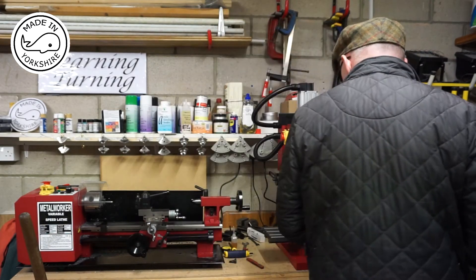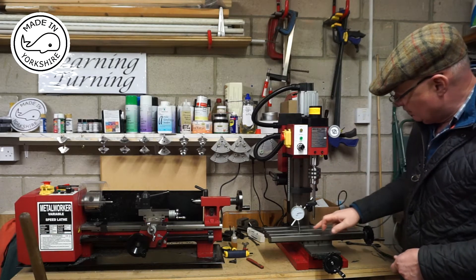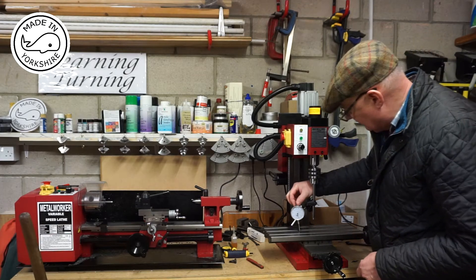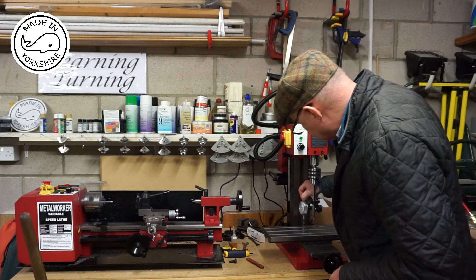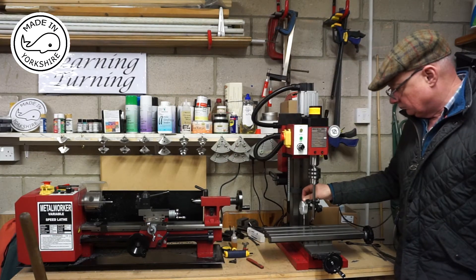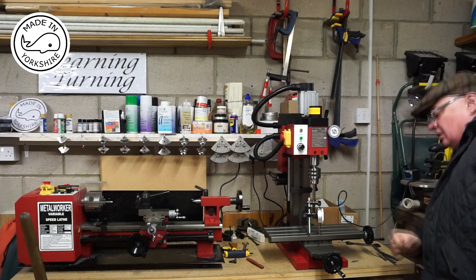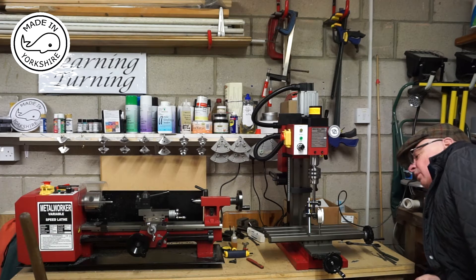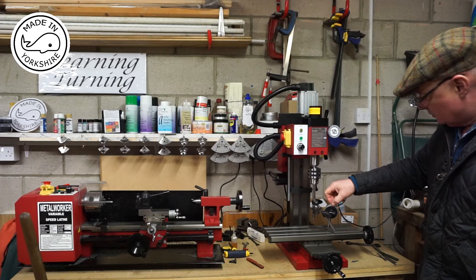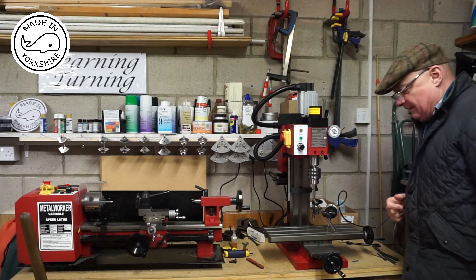So I've just put a gauge on here — this is attached to the chuck and I've zeroed it here on the table. And if I move it 90 degrees to the back, it goes to minus two thou. If I bring it round to the front, we've got plus eight thou. And if I bring it round to the side, again I've got plus eight thou.